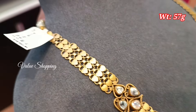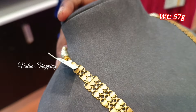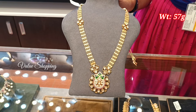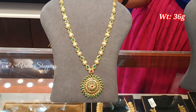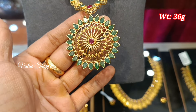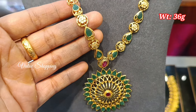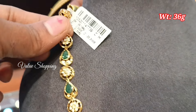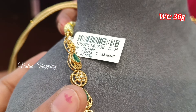You have a full white stone in the back. If you want to see it, you have a stone in the full arm. This weight is 36 grams. You have an uncut stone with a floor design.